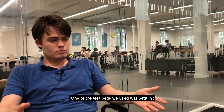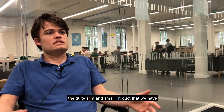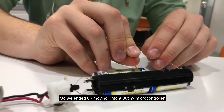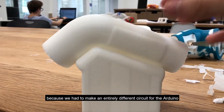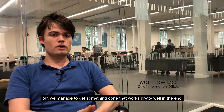One of the test beds we used was Arduino, but obviously we can't fit an entire Arduino into the quite slim and small part that we have. So we ended up moving on to an AT-tiny microcontroller, and programming that was quite an interesting task as well, because we had to make an entirely different circuit for the Arduino and plug that in and make that work. But we managed to get something that worked pretty well in the end.